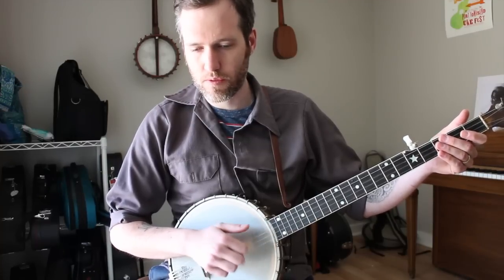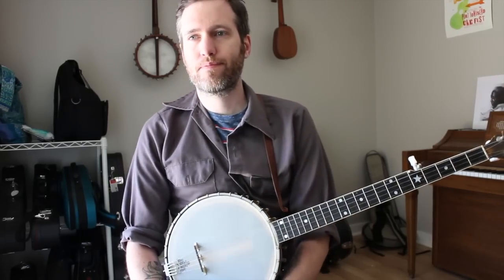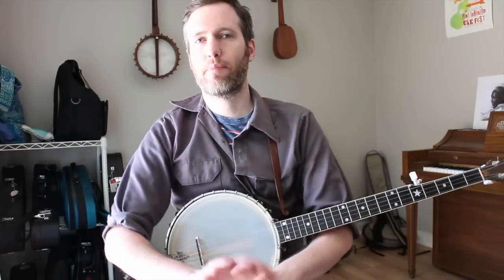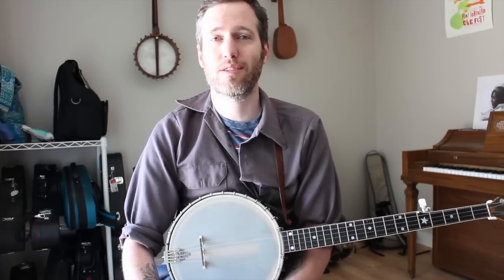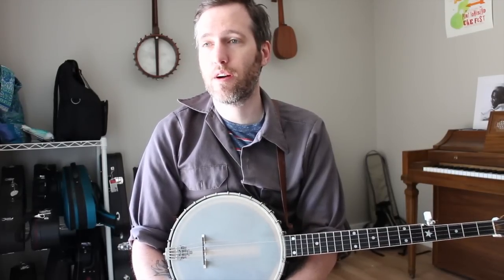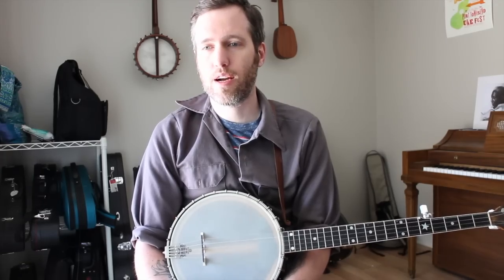I recommend going real slow. So that means we showed five different ways to embellish this tune. Each one we did in different measures of the tune, so you've embellished every single note of the tune in one way or another. What professionals do when they're playing their favorite tunes is they use these embellishments interchangeably — sometimes it's a hammer-on, sometimes it's a slide, sometimes they're pulling off, sometimes they're adding a strum. It's just like a constant conversation with the tune, and that's what makes it fun to play the same tune for ten minutes — you're always adding a slight variation. We did this with I'll Fly Away, but you can take any simple tunes you're working on and start trying to find places to add some of these. If you have any questions, send us an email or put it in the comments. Thanks for watching.